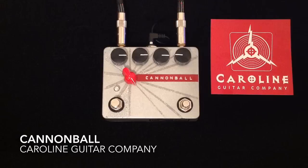Hey everybody, Curtis here with another pedal demo for you. This time it's a custom Cannonball pedal from Caroline Guitar Company. I'm going to be playing my Paler Classic S guitar with Porter pickups, going into my Milkman Sound Half Pint 5-watt amplifier, mic'd with a Sennheiser E906, and here is my clean tone.